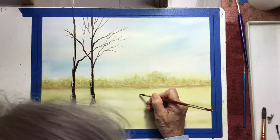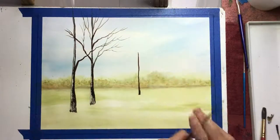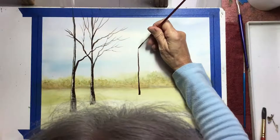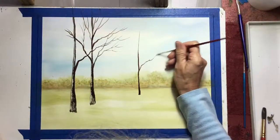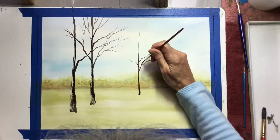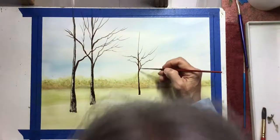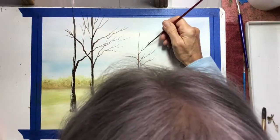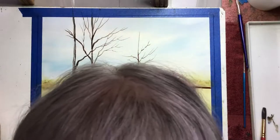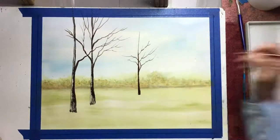I'm going to make another one over here with my number six brush because the trunk will be a little thinner and it'll give me more control. This one's farther back so I'll start it at a higher plane. Use your real skinny rigger and make branches — they can cross over, they can be crooked. It's got to be believable. Always avoid making lollipop trees — they don't all end up as balls at the top, they don't all end the same way, and they don't all start at the same plane. A tree that's farther away is shorter even if it's actually as large.